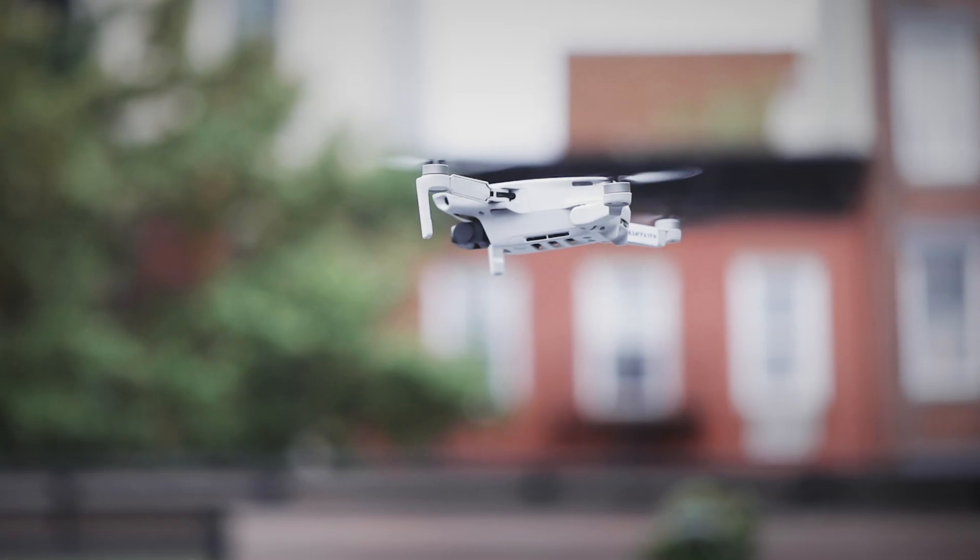We're here in Brooklyn demoing our brand new addition to the Mavic lineup, the Mavic Mini, which is our first drone that weighs in at 249 grams.